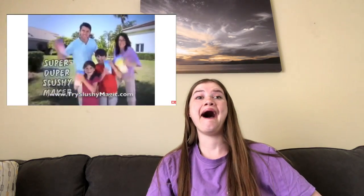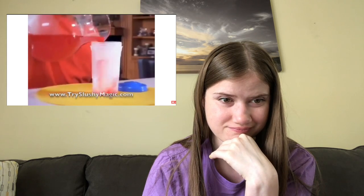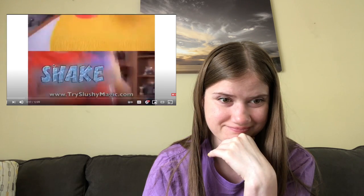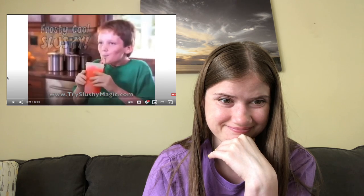So I found this 'As Seen on TV commercials from your childhood,' which is perfect. What's shaky, chilly, and makes you silly? Slushy Magic! The Super Duper Slushy Maker — that's frozen fun for everyone! Just freeze the magic cubes, pop them in the slushy shaker, add your favorite cold drink, then shake, shake, shake, and you'll instantly transform any drink into a frosty, cool slushy.